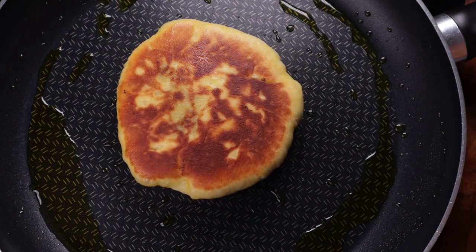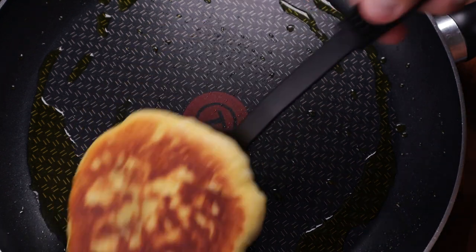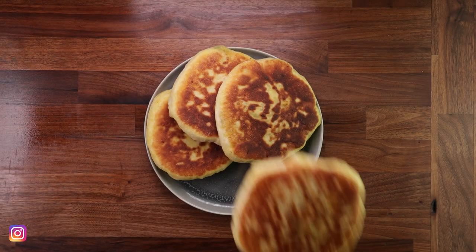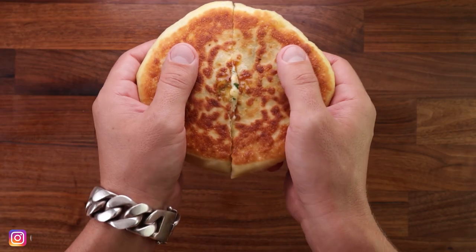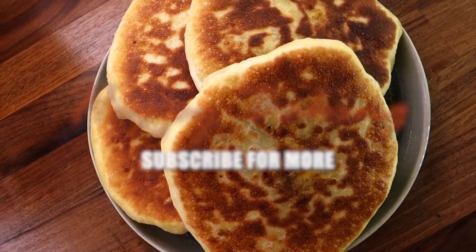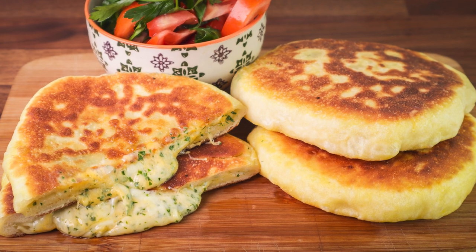That's your cheesy naan — quite simple, right? These will obviously be best enjoyed while still warm; you want the cheese to be soft and stretchy inside. Forget about counting calories on these ones — you'll be in a cheese coma for two hours after eating it, but it's well worth it. If you have any questions or suggestions, drop them down in the comments. Subscribe to my channel for bread baking videos every Wednesday and Sunday. Thank you for watching, I'll see you in the next one.